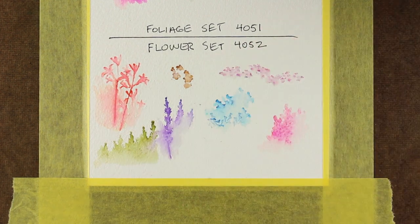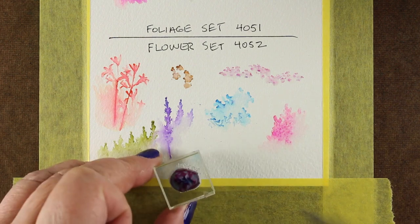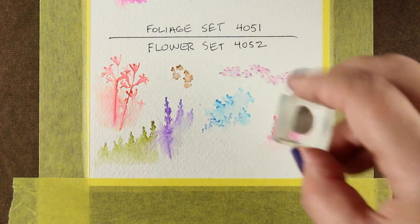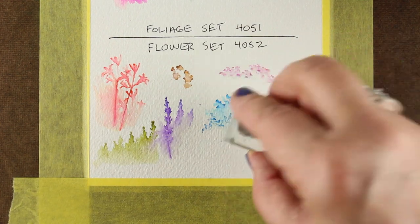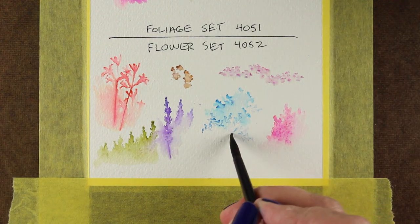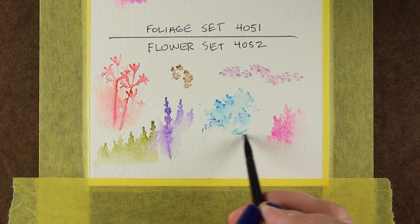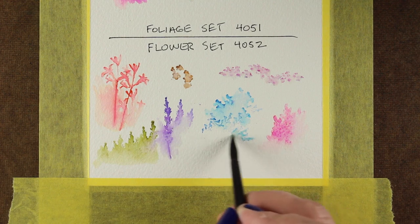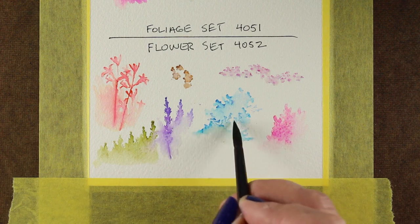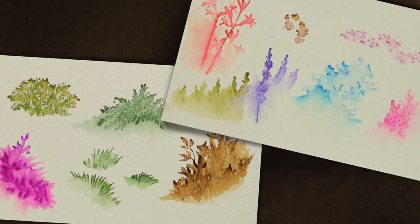I decided to go back and add more blue. Here you can see that adding a little bit of detail on top once something's dry will really help. I'm also turning the stamp different directions — try all your stamps turning them different ways and see what else they look like. Because now it looks like these flowers are kind of cascading downward because I've turned the angle of it. So you can change the entire direction of all of it.